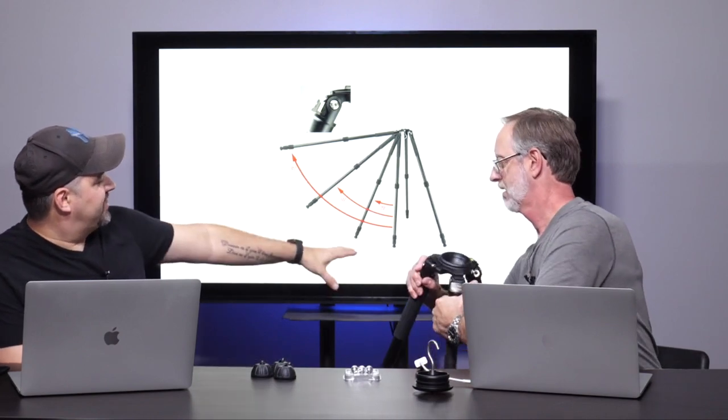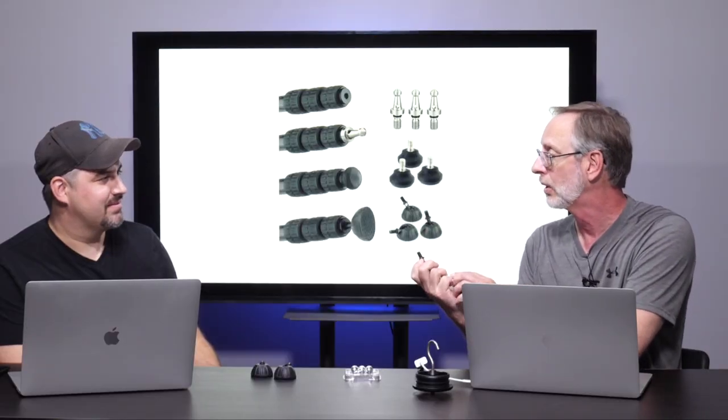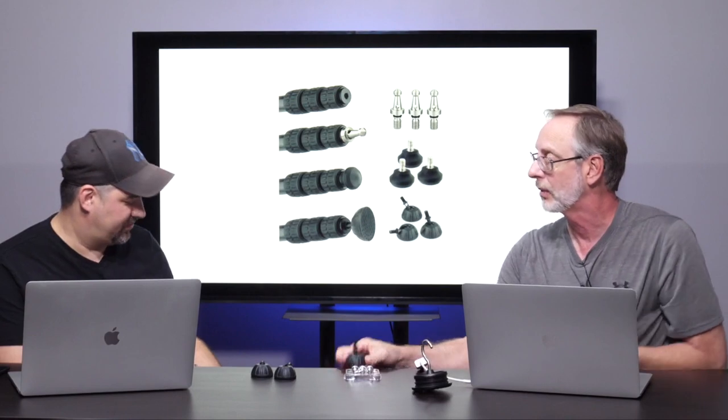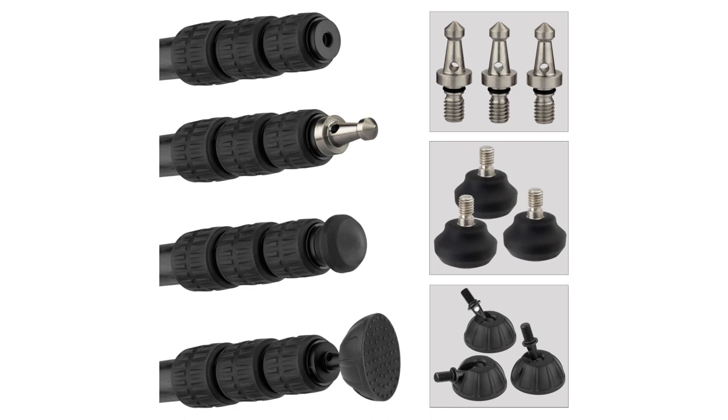They have rubber grips on at least two of the three tripod legs, so you can hold it comfortably. You can lock the legs in at a variety of different lengths. It's super versatile and heavy-duty, but not heavy in actual poundage to carry because it is carbon fiber. The rubber feet have a ball-and-socket design, so depending on the angle you've set this on, you can still get a flat, stable section that grips well. A set of metal spike feet will also screw in there; the standard ones are rubber for indoor use.